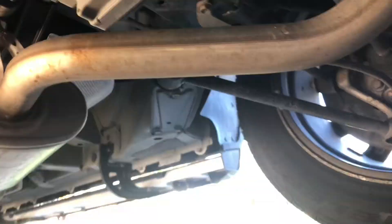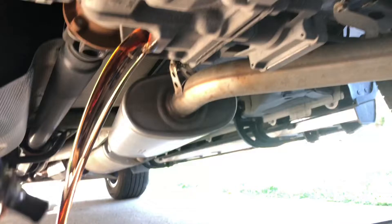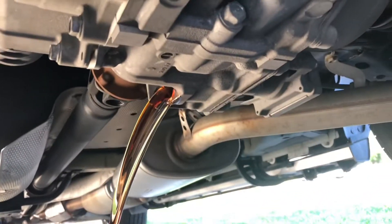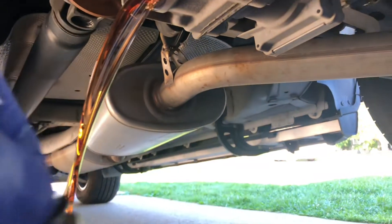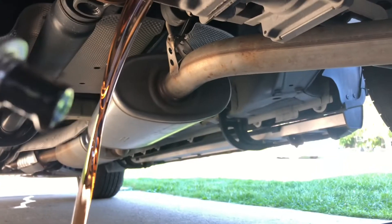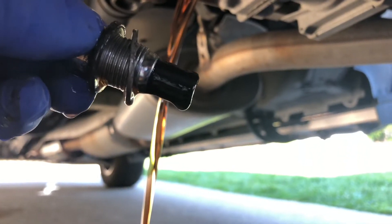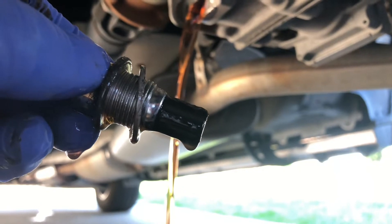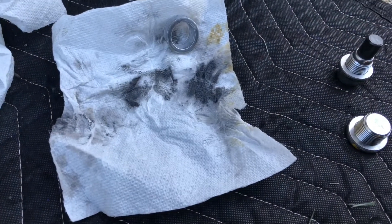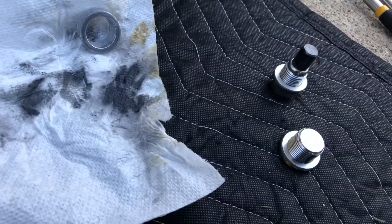You want to inspect the drain plug and see what kind of stuff it's got on it. It looks pretty clean — no metal shavings or anything. So we'll just let this drain and put the drain plug back in with the new washer. Even though it looked clean, there are actually a lot of metal shavings on the tip of that magnet on that plug.